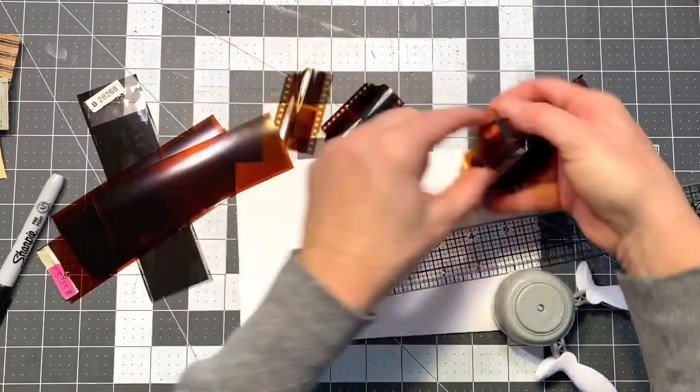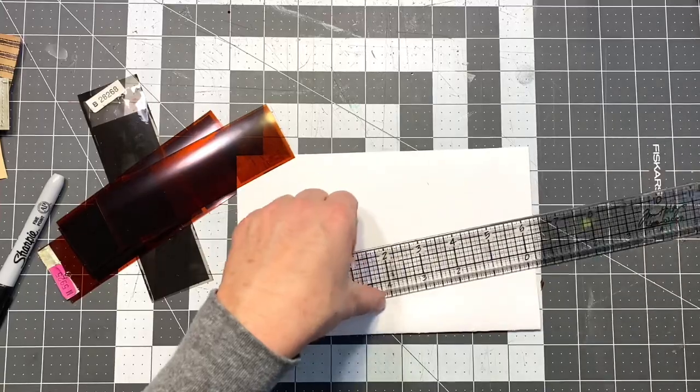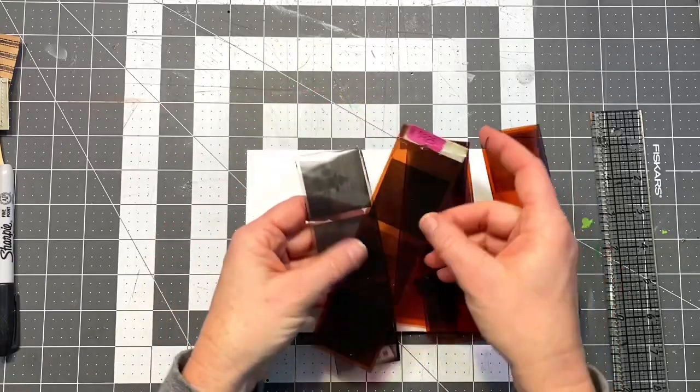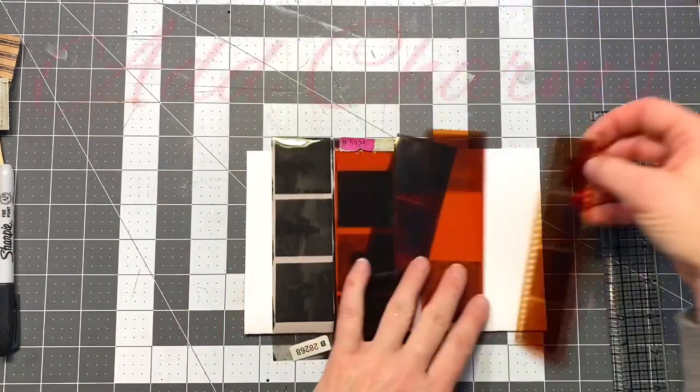The film strips I found at an estate sale come in all different sizes and colors — some are smaller, some larger.